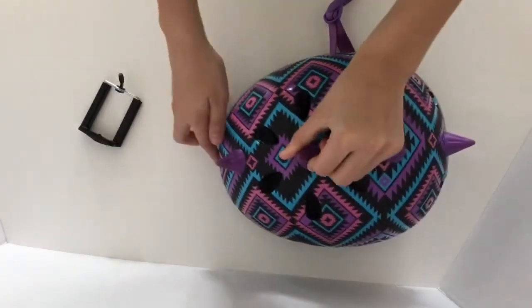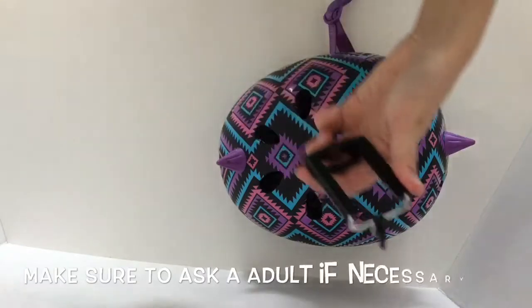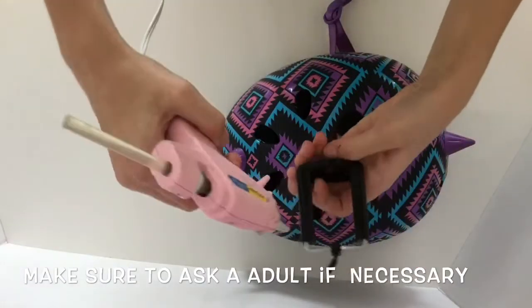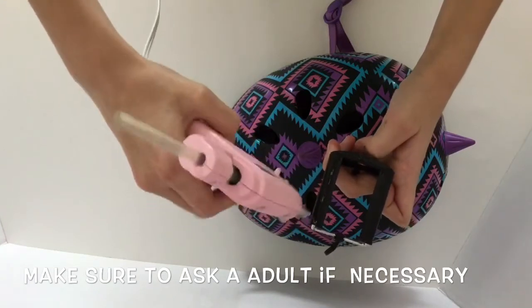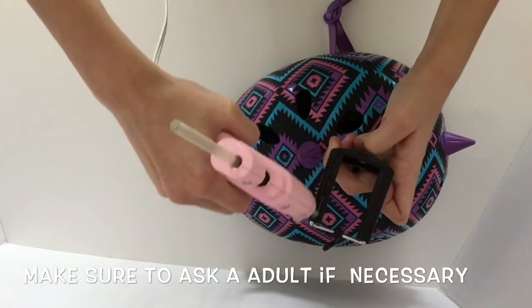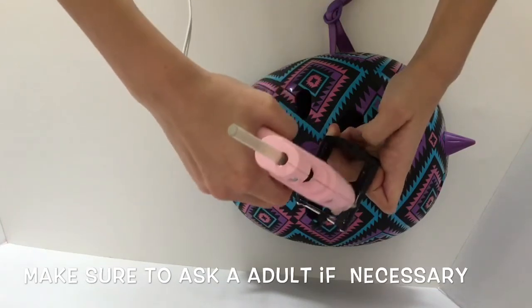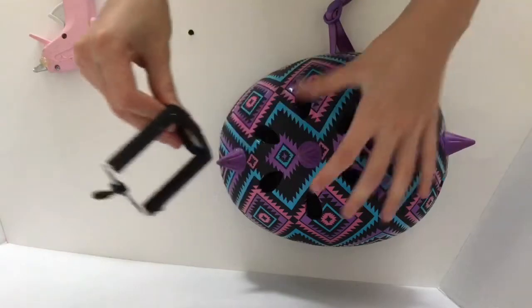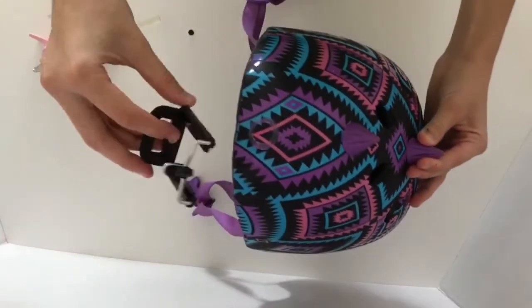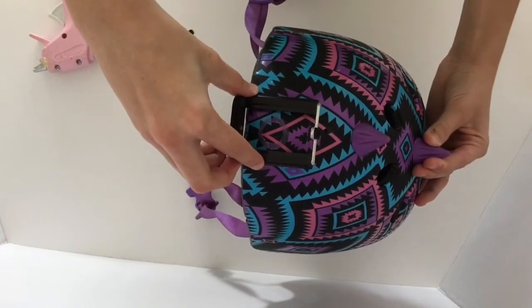Next, take your helmet, and make sure that when you do this you ask an adult if you need one. Glue the back of your selfie stick top with some hot glue, then glue it to the front of your helmet.